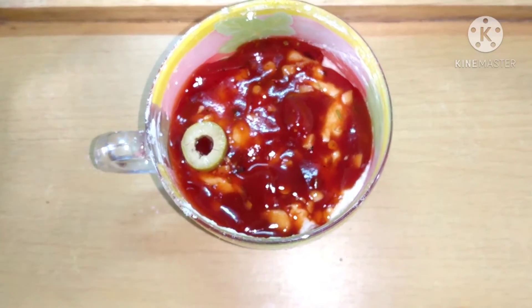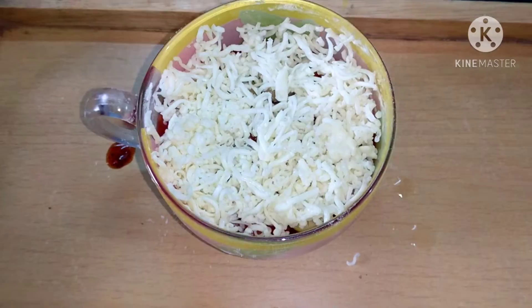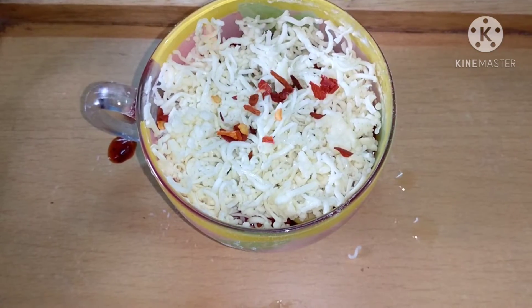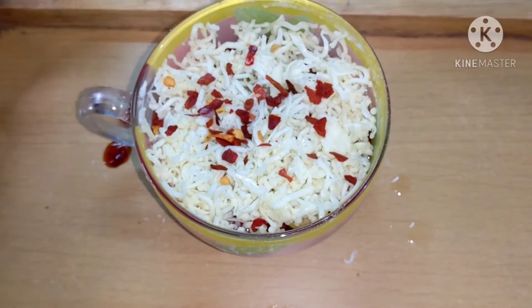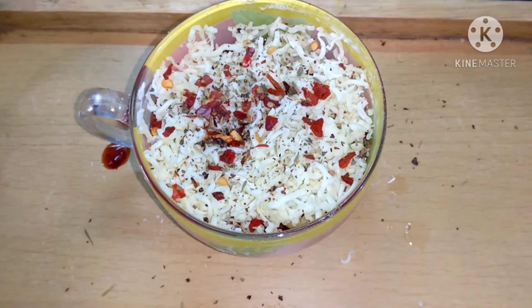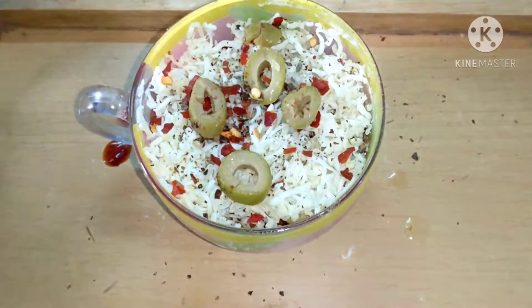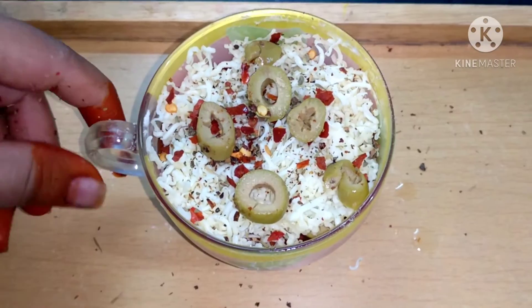Top it with olives — here I am using green olives, but you can use any topping of your choice. Load it with lots and lots of cheese, then sprinkle some chili flakes, oregano, and mixed herbs — whatever you have available. Put some olives on top again. You can change the toppings and use any topping of your choice.